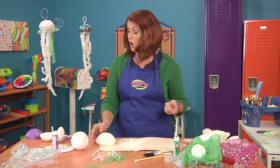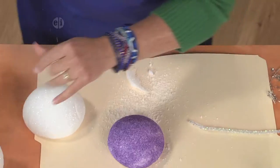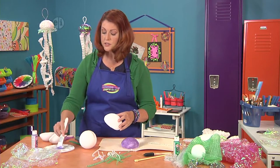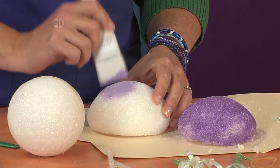Now you can use this just as it is, or if you like you can go ahead and paint it. I love a little bit of sparkly paint, and this is another thing that I like to do with my kids. It's super easy — you just put a little paint in and dab it in the holes and cover it.